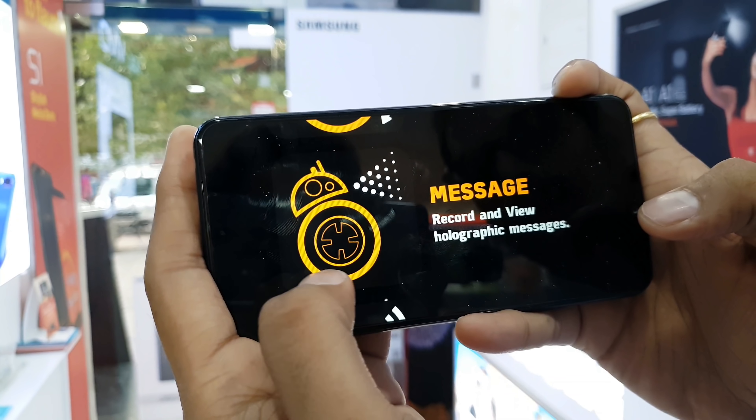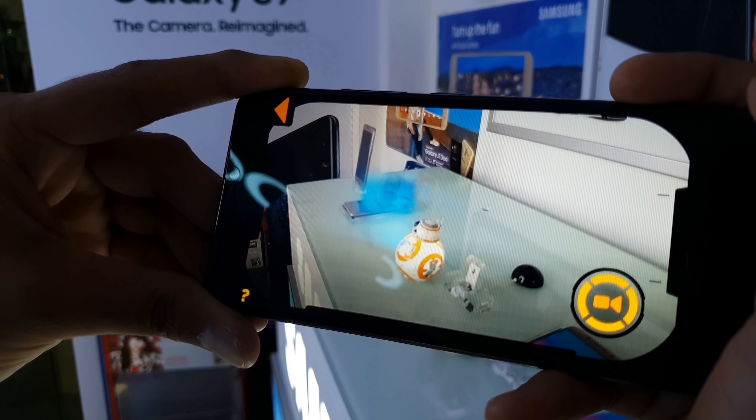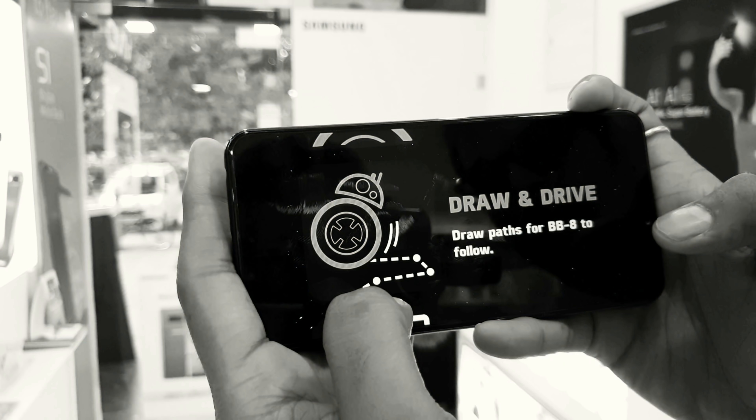It has a holographic communication feature. You can record and send anything, and view your virtual holographic videos with BB-8. However, this feature is limited to the app — which is a bit of a disappointment, but it is still a great feature.